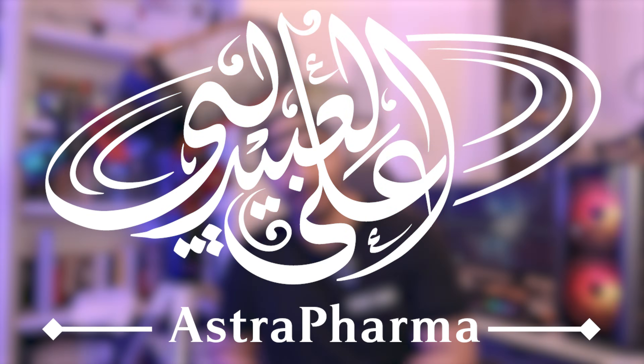Team red or team blue, which one should you choose? My name is Ali Labaidli and welcome to Astra Pharma.